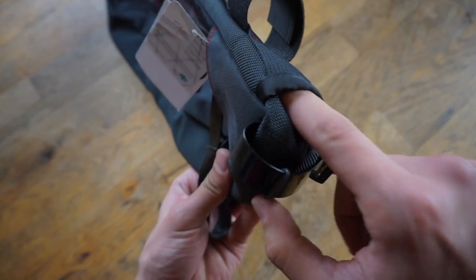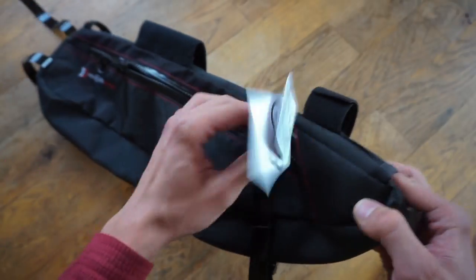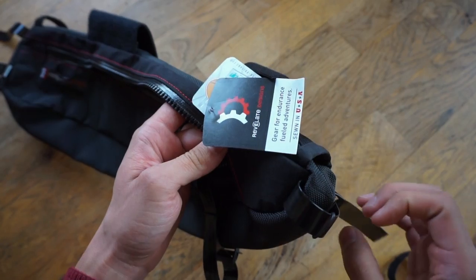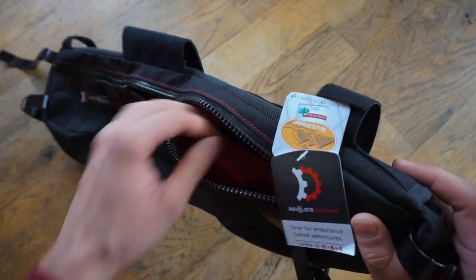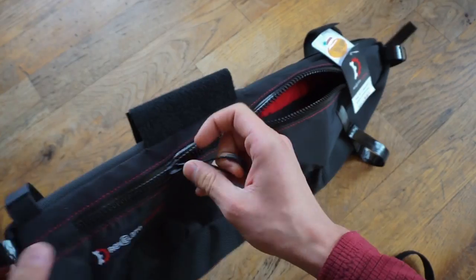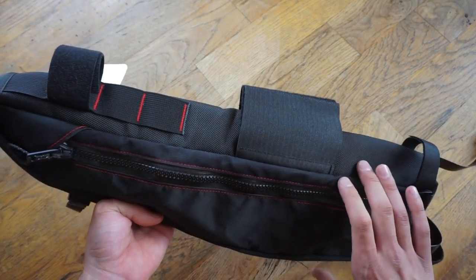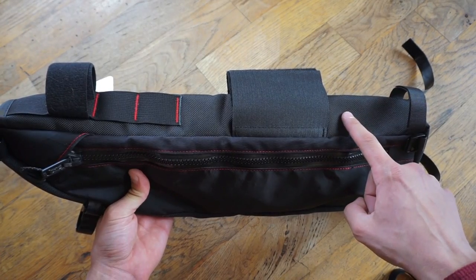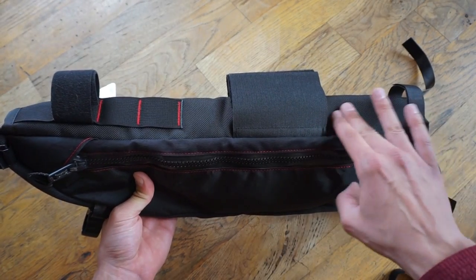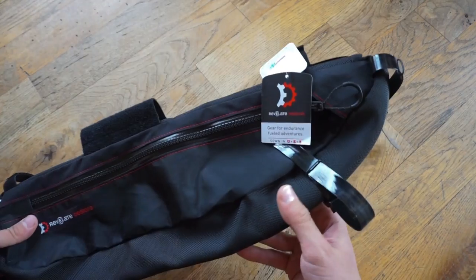The Tangle also comes with a hydration port or wire port. A lot of people are using this for their dynamo systems, and it connects to the inside of the bag. This is great for your hydration hose, or keeping batteries or lights warm and away from the elements inside. In terms of materials, they're using X-Pak and Ballistic Nylon. At all the connection points where the frame touches the bag, there is a bit of foam padding to protect the frame and the contents inside.